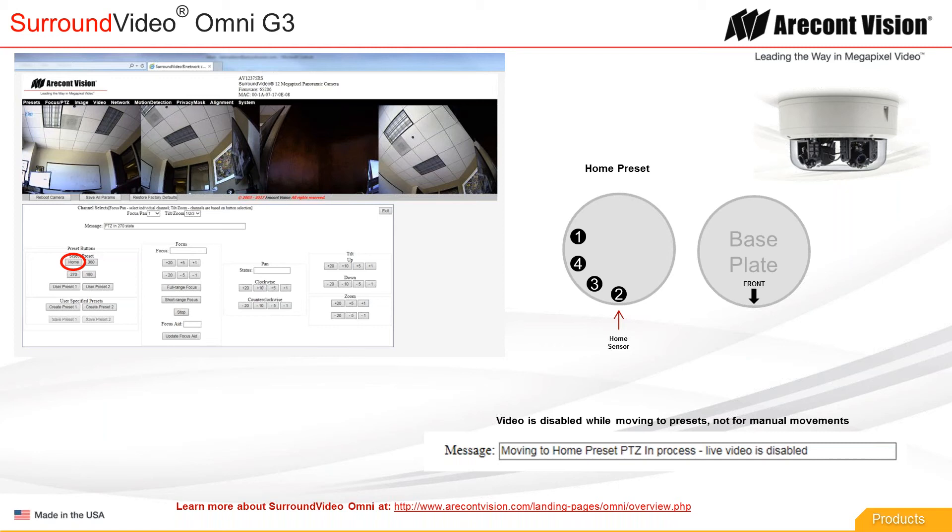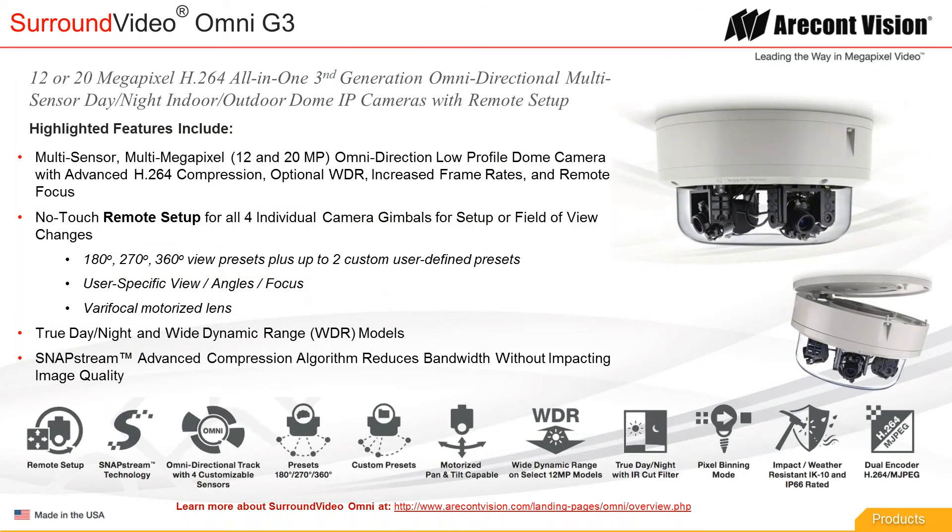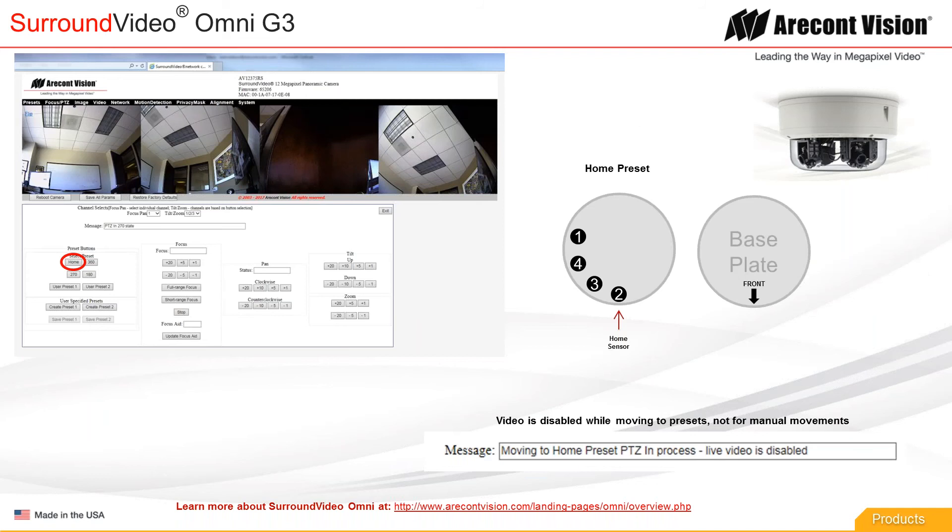Each Omni camera has a sensor that the number two gimbal will interact with, and that's the home position which also aligns with the front location on your base plate. On that base plate there's an arrow that says 'front,' and that indicates the front of your panoramic field of view. So if you want to use a 180 or 270 preset, the front is going to be the center of that field of view. The home position is how we calibrate where we're at — that's how we know where each gimbal is before going to a preset.